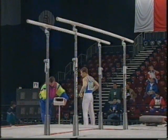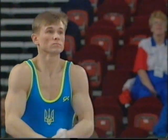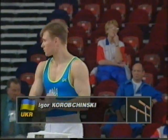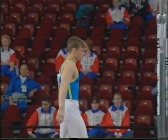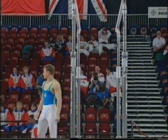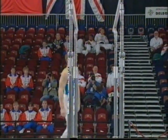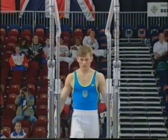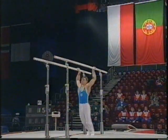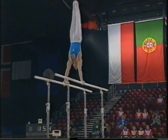Performing for Ukraine now is Igor Korobczynski, world champion in 1989. He failed to make the top group in Indianapolis because of a failure on the pommel horse, and that stayed with him — he didn't make the top group at the Olympic Games either. So a young man with a bit to prove, now 23 years old. He took bronze here in Barcelona.